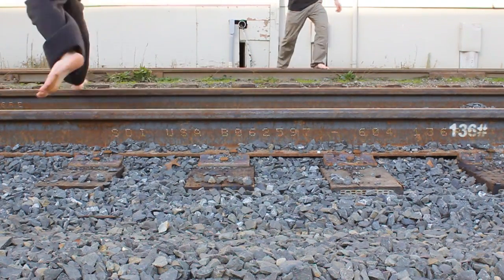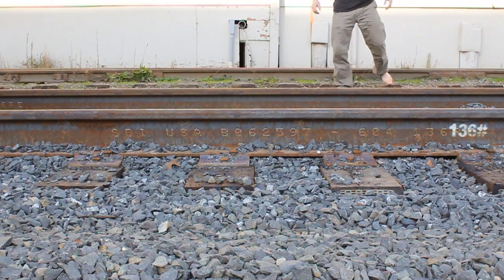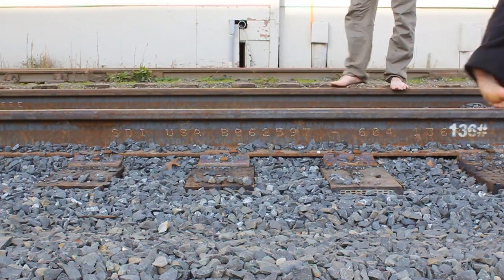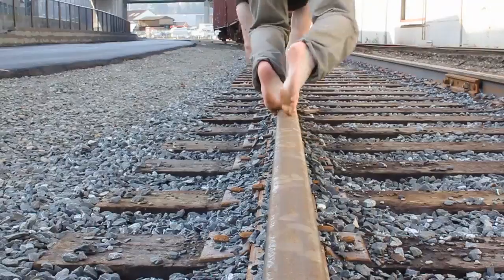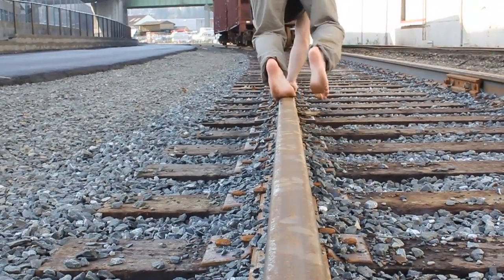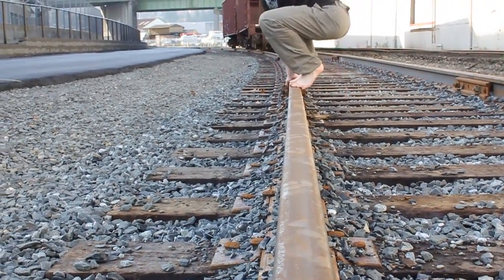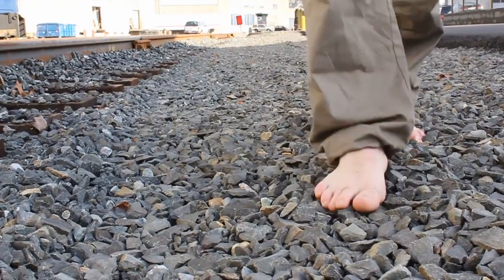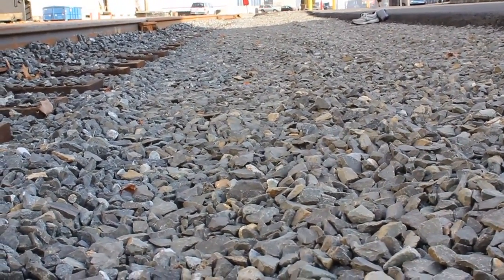Once you get sort of comfortable with that, you can start incorporating barefoot training into your warm-up. If you don't start your training by doing 14-foot wall passes and big drops — you start your training with calisthenics and light running — all that stuff can be done barefoot. And you can start getting your foot to adapt to training through that warm-up period.